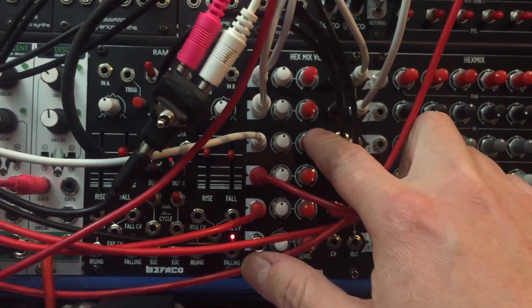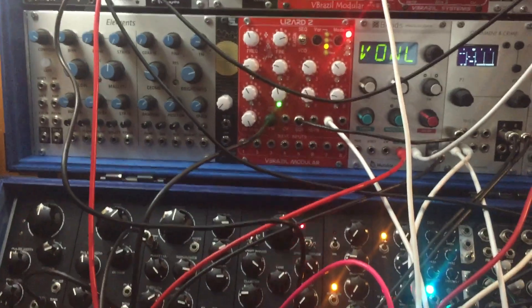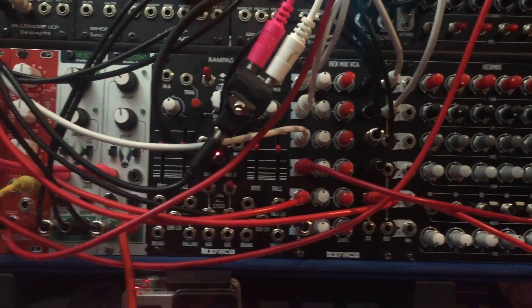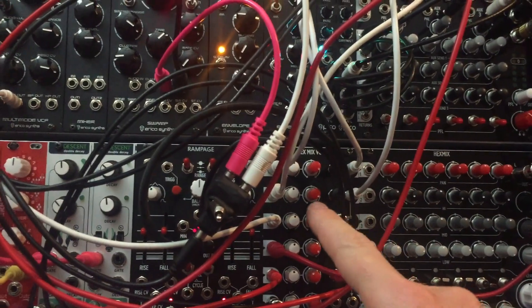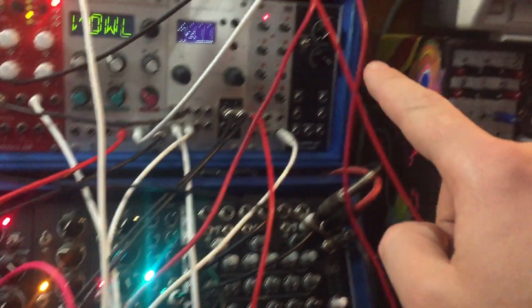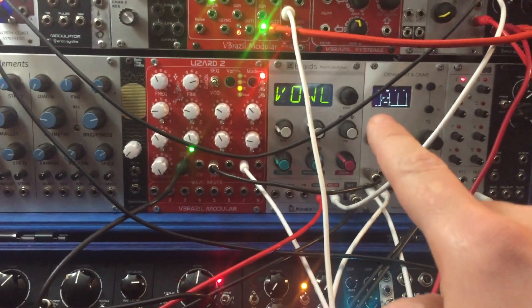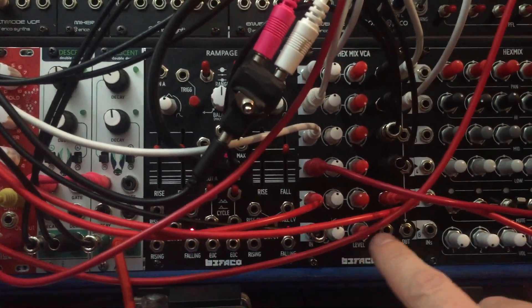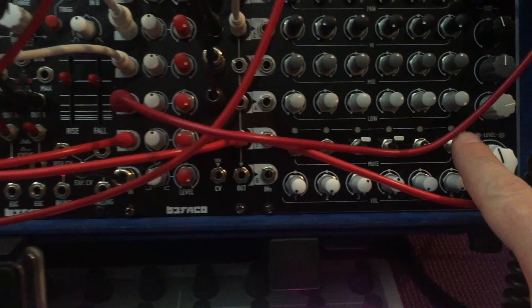I'm actually using three VCAs — three, four, and six — for audio voices. So there are only three voices in this patch. The other three VCAs are modulating modulation sources. One voice is an oscillator going through a filter, going through one VCA. Another voice is another oscillator going through a wave folder, into another filter, and then into another VCA. And then there's a drone voice, which is the Braids in vowel mode going into another VCA. These are normalled to channels three, four, and six of the Hex Mix.